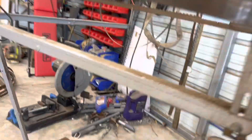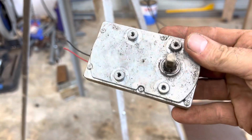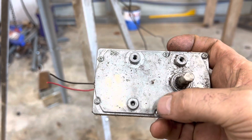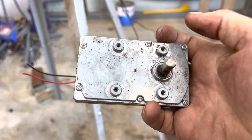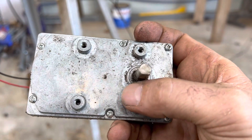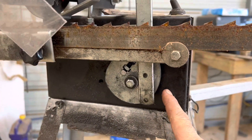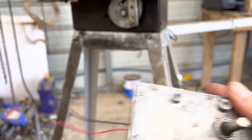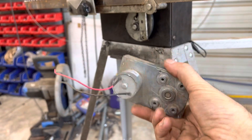This is the one that came out of it, and there are the four mounting holes. The motor I got from Amazon was smaller than this one, so the mounting holes were a little different. I also had to drill out this piece here so the shaft would be long enough to come through. It wasn't bad to modify at all.